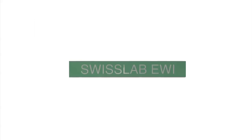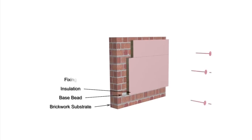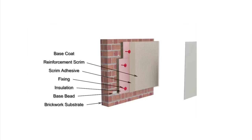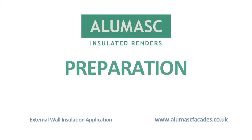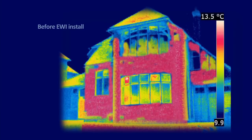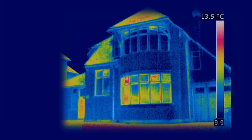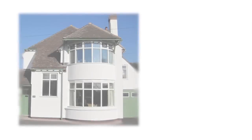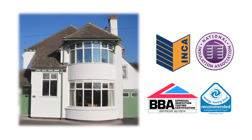AluMask offers a variety of external wall insulation systems, with our longest established system being SwissLab, which was originally certificated by the British Board of Agrément in 1993. To install the AluMask SwissLab system, a U-value must first be calculated. This measures the rate of heat loss through existing walls and determines the type and thickness of insulation required. All of AluMask's insulation systems meet current building regulations and are independently tested and certified.